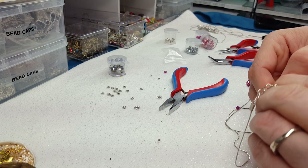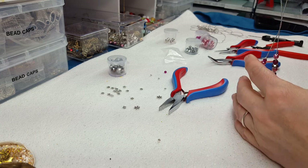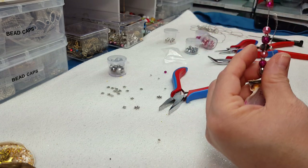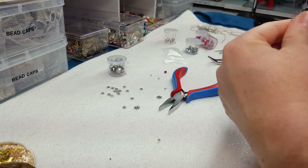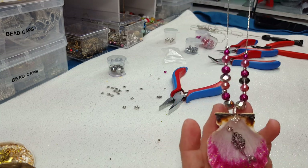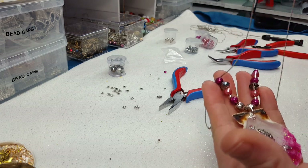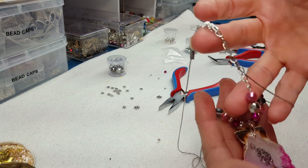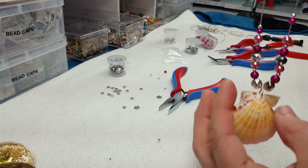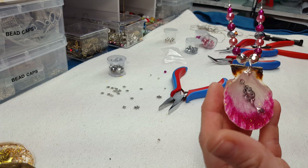So you can clasp your little lobster onto your hook and you've got an adorable little necklace that is actually very unique. I've not seen anyone else pouring resin in seashells to make pendants — maybe they have, but I have not seen it on YouTube or anything. It's unique — not everybody's going to have something like this. And I'm hoping they sell really well at my craft show. I've got like three craft shows coming up, so I'm hoping these will sell really well. I think they're really cute.